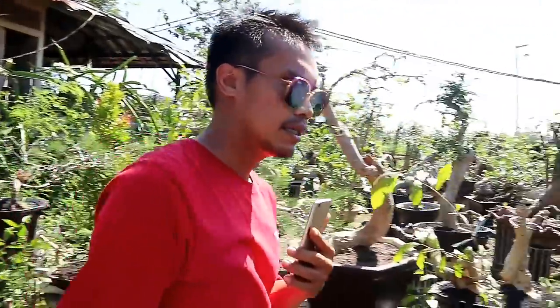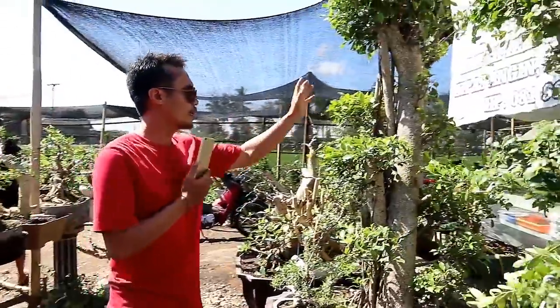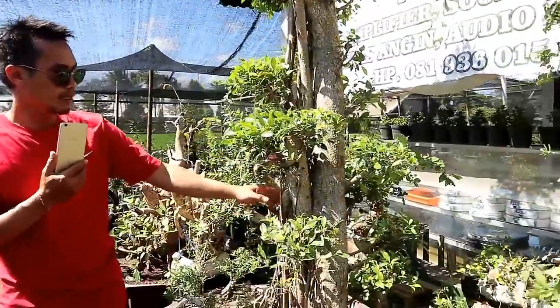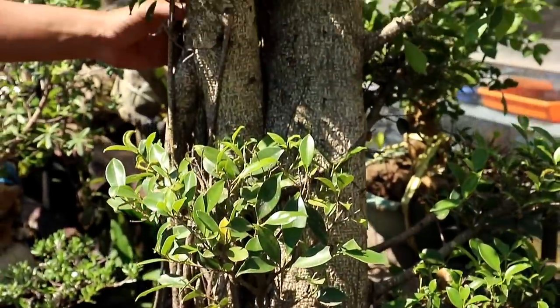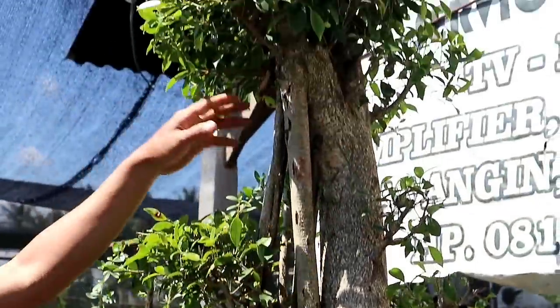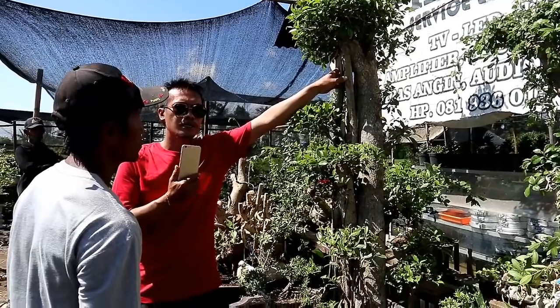Dan lanjut lagi sobat bonsai, disini banyak sekali bahan-bahan bonsai yang murah. Ini ada kimang taman. Ini asli kimang ya. Bisa lihat sobat bonsai, ini asli kimang taman. Untuk kimang taman ini dihargai 2 juta.